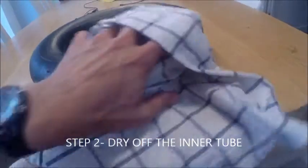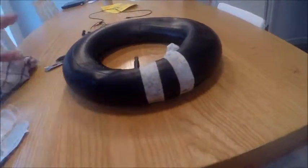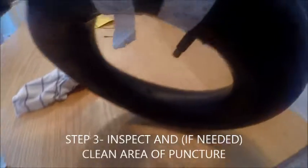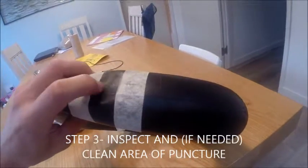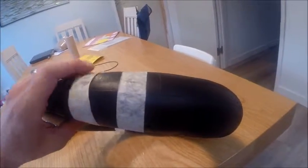The second step is you want to dry it off, because when you apply the puncture repair kit you want it to be dry so that the adhesive — the glue — can properly adhere to the inner tube. Just look at the area itself and make sure it's clean, no dirt or mud around there, and just clean that away.